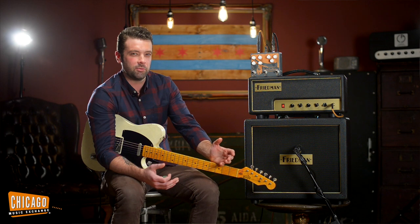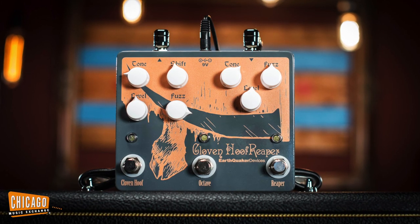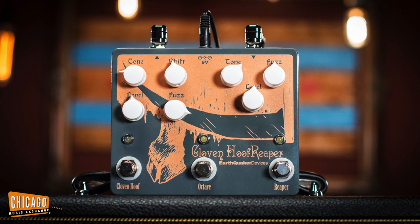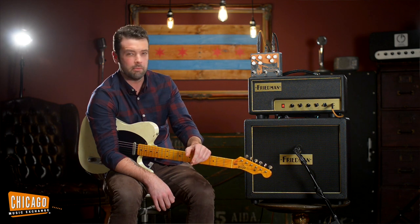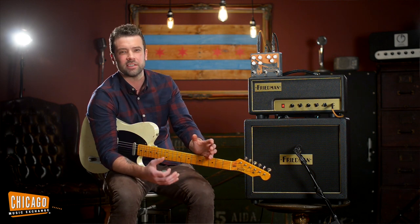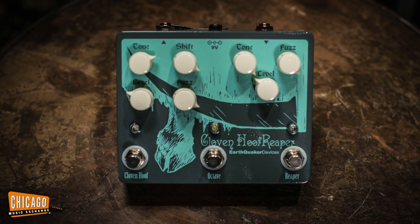What is the difference between these two pedals you might ask? Well, the Cloven Hoof is basically a higher gain with a little bit more low end version of the Hoof pedal. Great great sounding muff style fuzz.